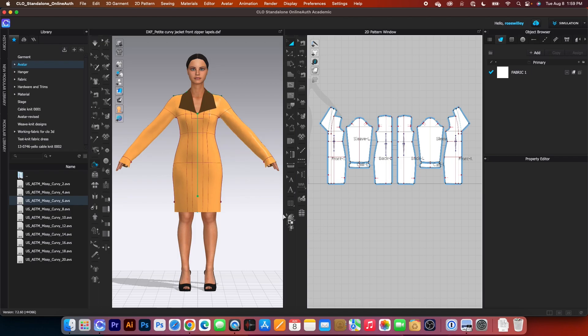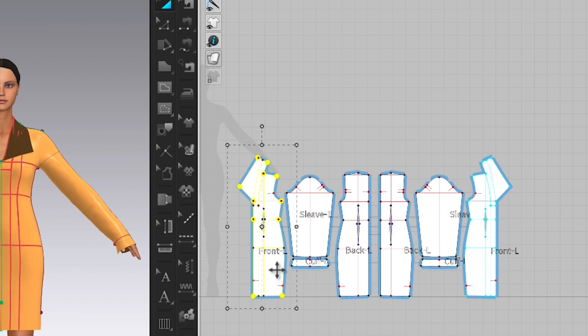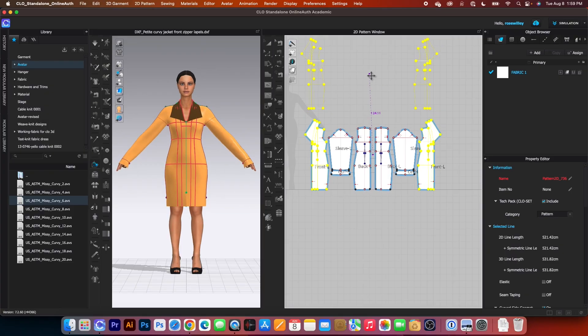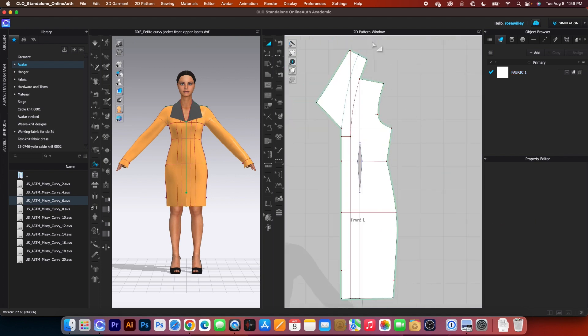To create the facing, we want to make a copy of this front bodice of the jacket. I will click one here, press on shift and then click one to the next front pattern. Right click and I want to select layer clone under. After that, I will click one up here to place the patterns. Now I'm going to come over here and zoom in a little bit. Let's click one on the page to deselect.